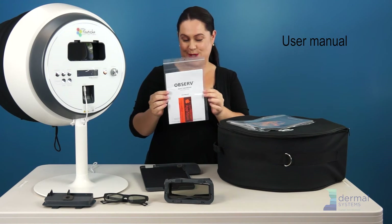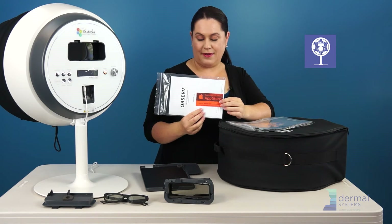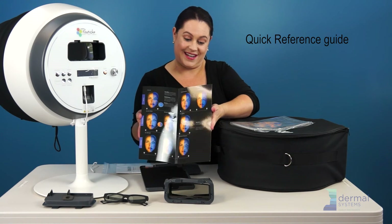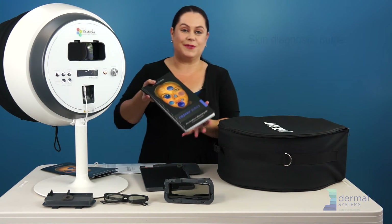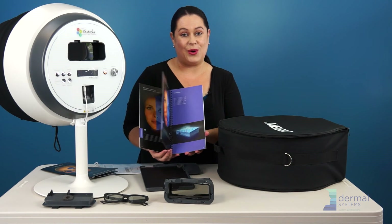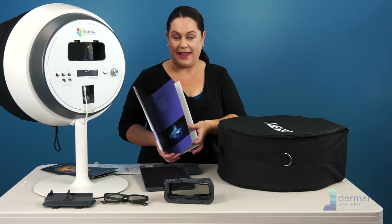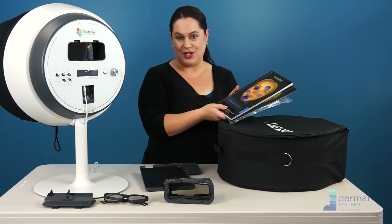Of course, your user manual is most important. On the front, you'll have the invitation to download the iPad app to drive your Observe if you have the 520 model. You will also have a quick reference guide that helps you interpret what you see when you have your client in the Observe. And the one that everybody wants is the Skin Diagnostic Guide, co-written with Florence Barrett-Hill, which tells us all sorts of interesting information to help us analyze what we're seeing in the journey underneath the skin. So tag it, label it, do whatever you need to do — with your user manual and reference guides, you're ready to go.